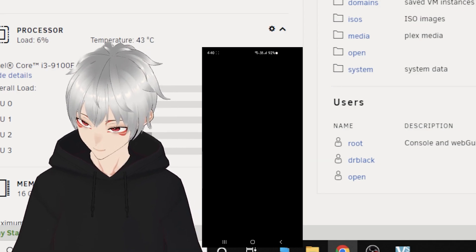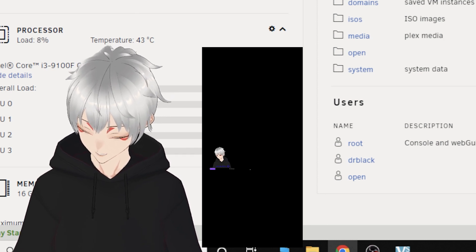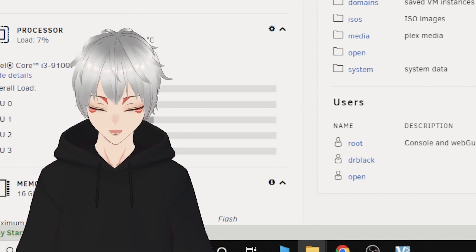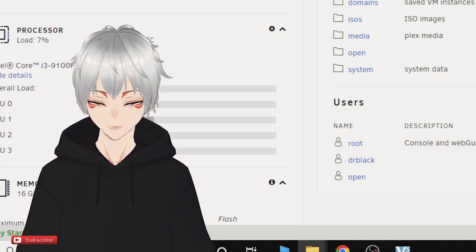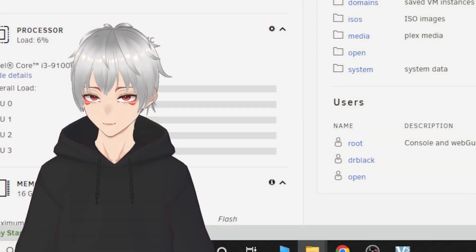You can upload from this device to the network. You can upload, download, and use it at the same time. Any user which is connected to the network with the login info can access these files. Easy peasy, right?